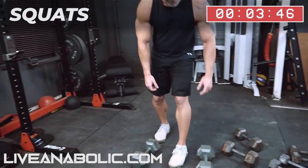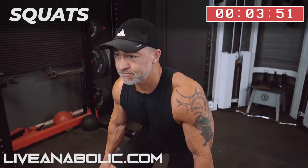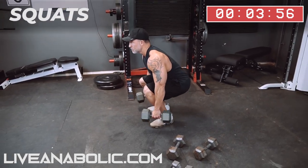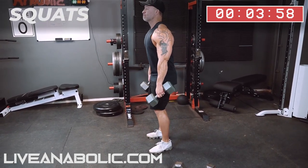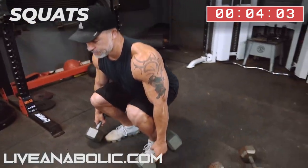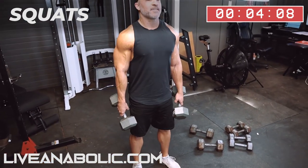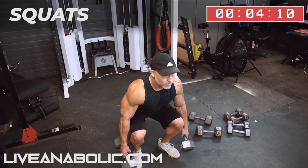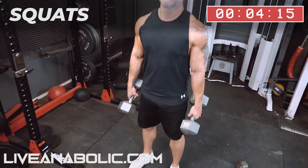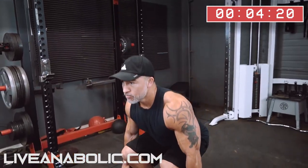All right. Almost done, guys — doing great. And then back to the calves after this. Exercise.